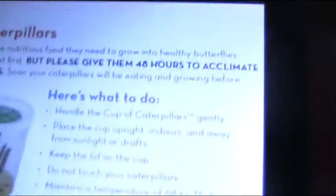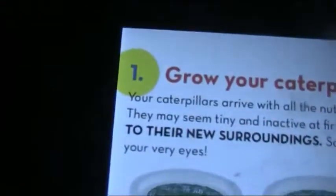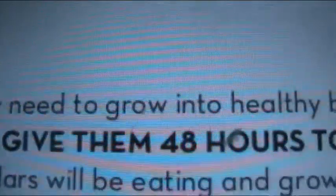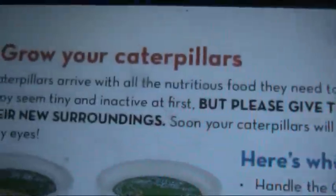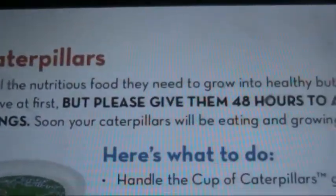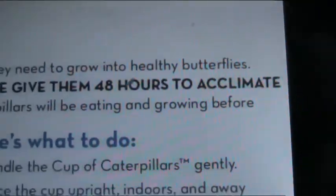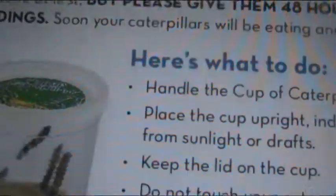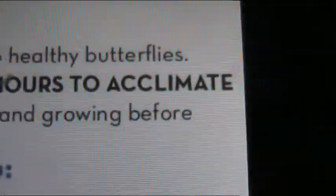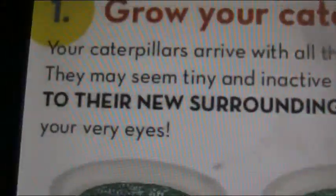Step one: grow your caterpillars. Your caterpillars arrive with all the nutritious foods they need to grow into healthy butterflies. They may seem tiny and inactive at first, but please give them 48 hours to acclimate to their new surroundings. So in two days these guys will be big and crawling around like crazy. Soon your caterpillars will be eating and growing before your very eyes.